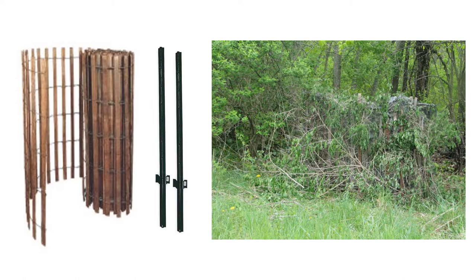The first real break I got came when someone suggested using snow fence and covering it with camouflage. On the right you can see the first blind a friend of mine helped put up, and this is where I shot my first turkey from this particular blind.